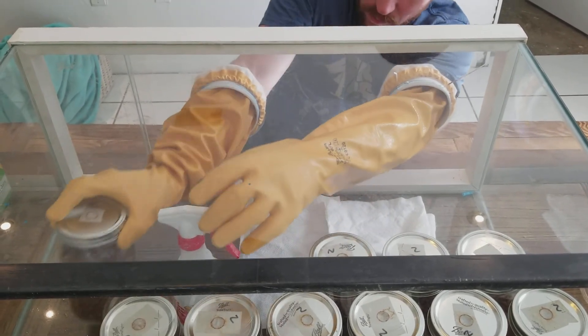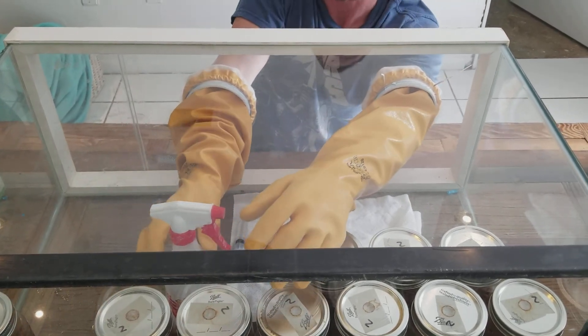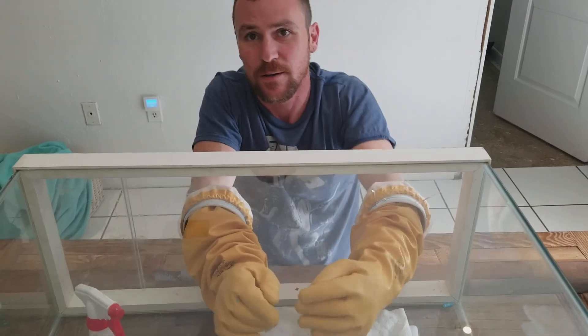And then I'm going to do that nine more times. I'm going to get started.